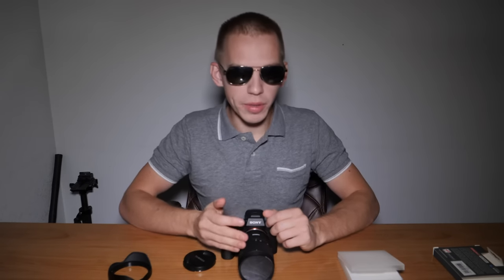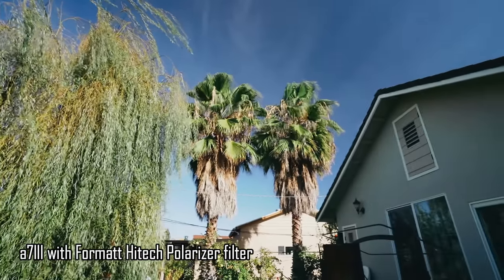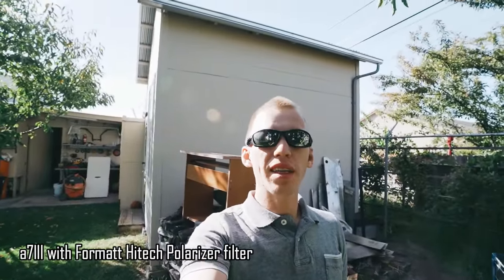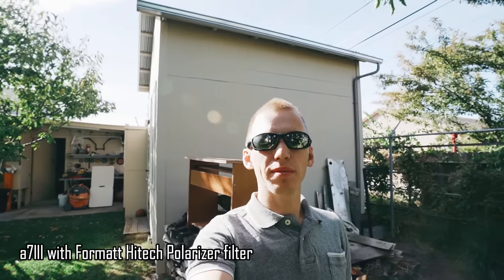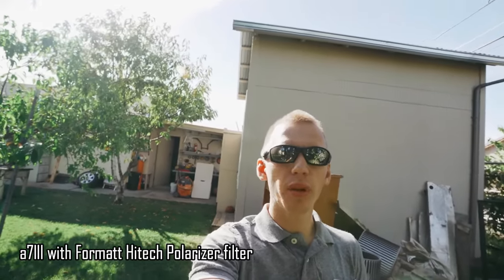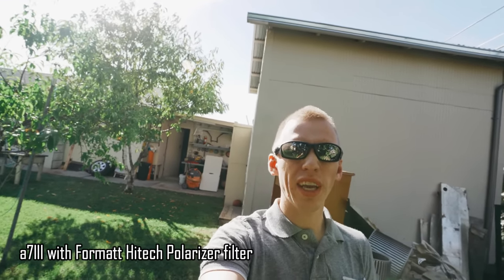Here are some shots filmed with the Format Hitech polarizer filter. This is recording at 24 frames per second at 1920 by 1080. This is recording 4K at 24 frames per second. Comment below which one looks sharper — 1080p or 4K.